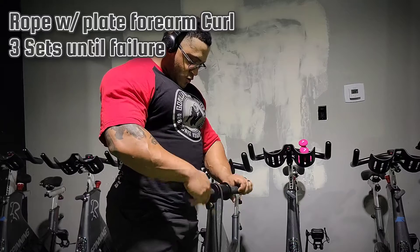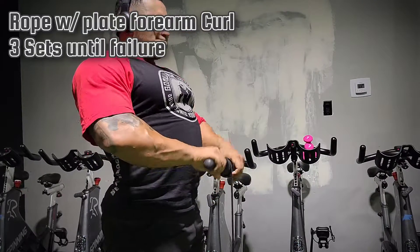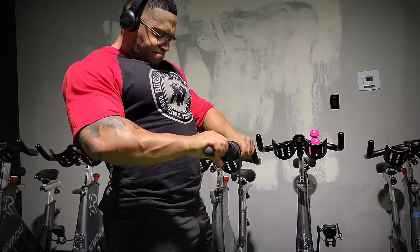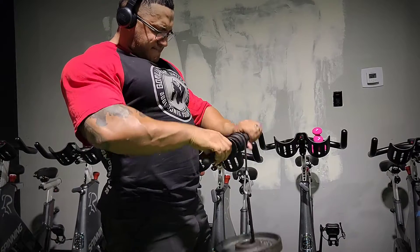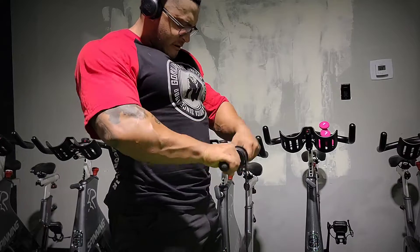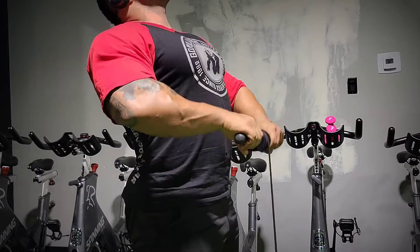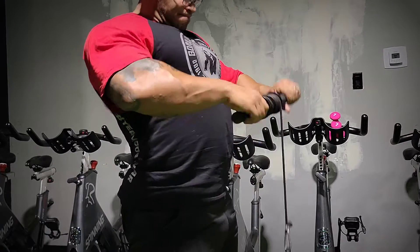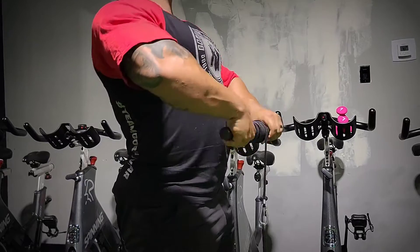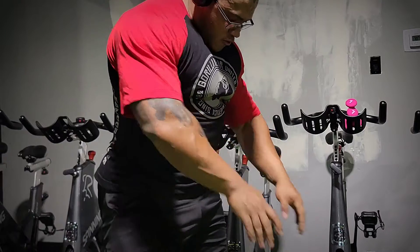Finally, we're going to do rope with plate forearm curl — three sets, basically until failure. If you want to see Jesus, this is the exercise to do it. This will destroy whatever is left of your forearms. I don't recommend starting forearm training with this because you won't really be able to pick much up after doing a few sets. I only use a 10-pound weight, and that is quite challenging. Some people can get away with just using the rope, but if you can use more than 10 pounds, my hat goes off to you — because this is intense and it burns like crazy.